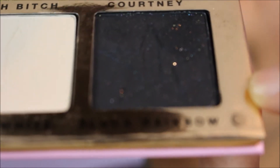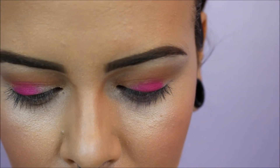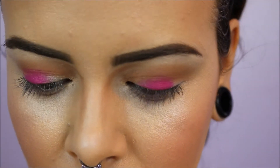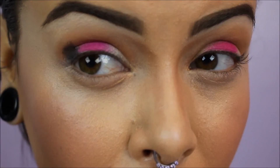I'm going to go in with Black Rainbow. Just tap off any excess eyeshadow so you don't get any fallout. And we're just going to put it on the outer edges.